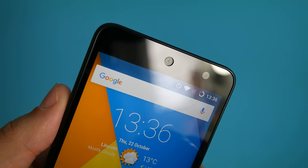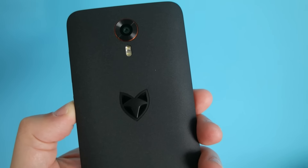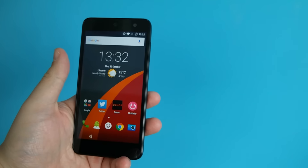With such a low price tag you're naturally not getting bleeding edge specs, but what you do get isn't bad at all. Inside is a quad-core Snapdragon 410 CPU, 2GB of RAM and 16GB of internal storage with a microSD card slot.